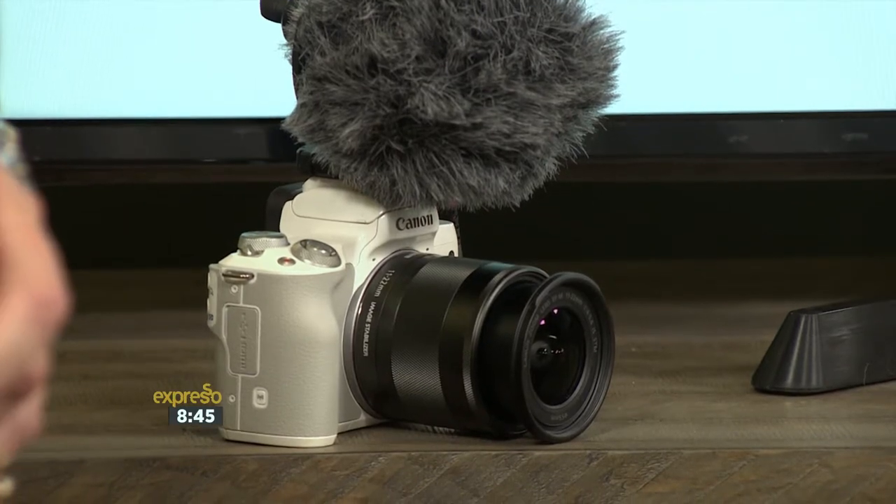We simply had to share the Canon M50 vlogging kit — the world's go-to online vlogging kit. And if you know someone who has something to say, who wants to convey a message to the world, this could be the perfect gift. To unpack the kit's full potential, we have media personality Ryan O'Connor here with us this morning. Ryan, good morning.